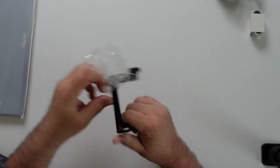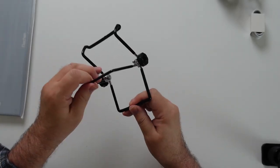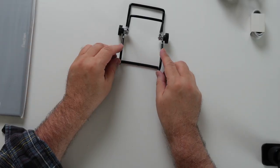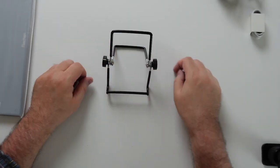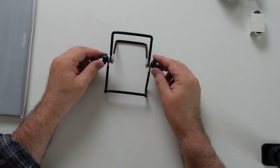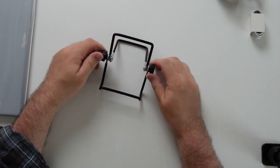This is the stand. Let's see — does it go this way? Ah, it's this way, and the screen sits in here. You can tighten and loosen them as well, move them around, and tighten it up so it doesn't fall over.